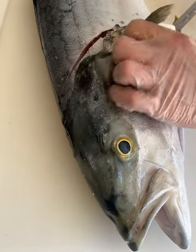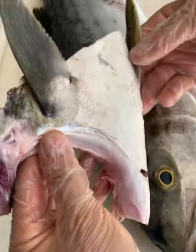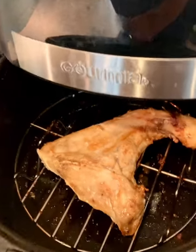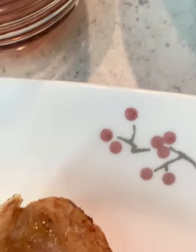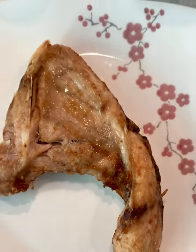Here's how you take a collar off a yellowtail. See this little triangular shape? It's delicious, and air fryers are such a great new tool. This is so good with a little ponzu sauce for dipping, and I made a little side of udon to go with it.